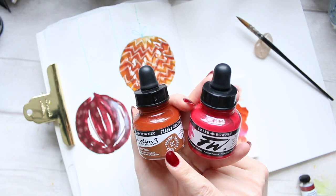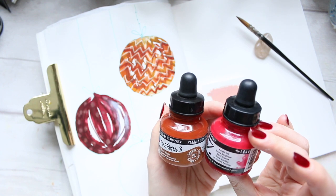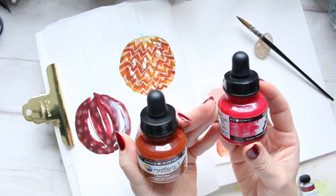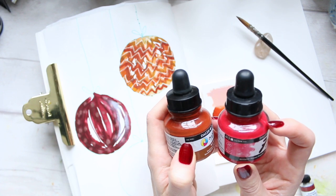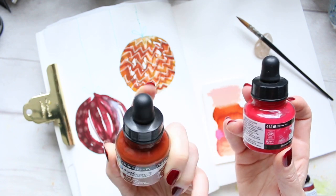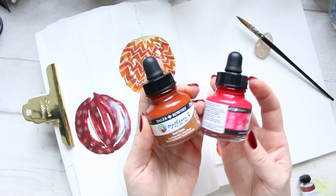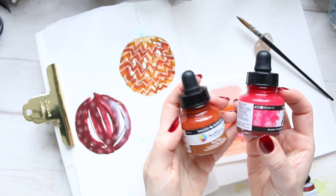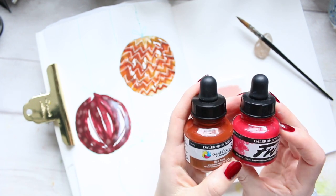Here it says opaque. This is the PV19 and this one is PW6 and PR101, so it's got white pigment in there. If I tip them over you're going to see that that's what it is. So this is called Process Magenta and Burnt Sienna.